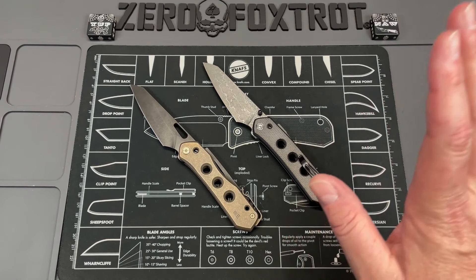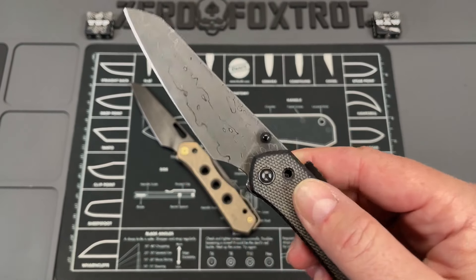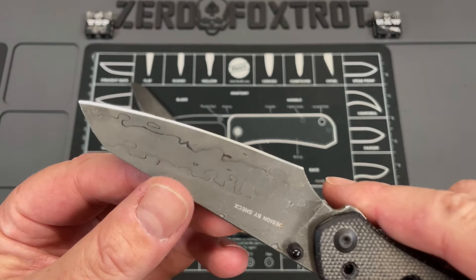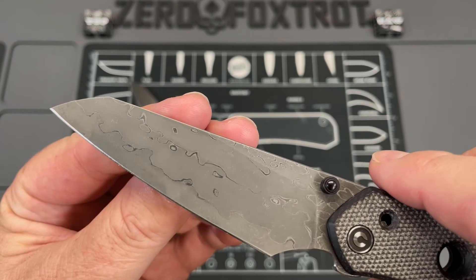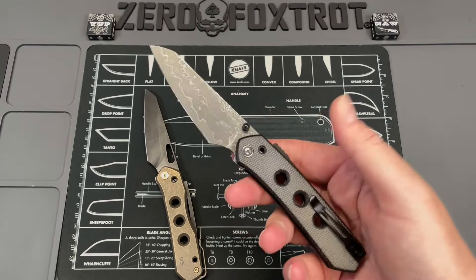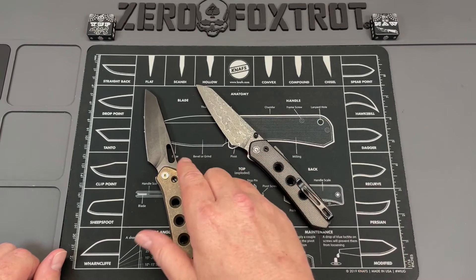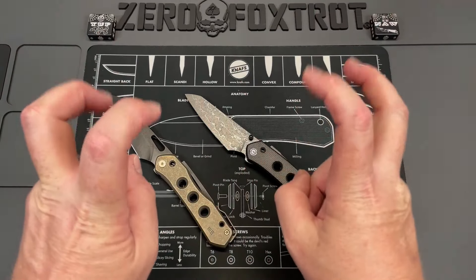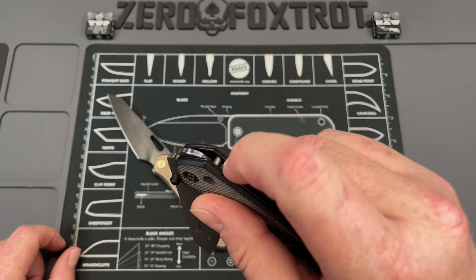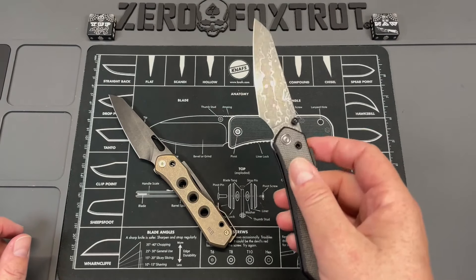WE and CIVIVI have basically reissued this knife in a new format — the Vision FG, or Field Grade. You're getting slightly less expensive materials: micarta on liners, and this is done in a pattern-welded Damascus-look steel with a lot of high nickel content. They replaced the aperture I hated with thumb studs, which I find to be much better for deployment. It's ambidextrous, and you've got an ambidextrous pocket clip. The big question: did they fix the safety issue? The answer is yes — you cannot disengage that lock from the tang of the blade anymore.